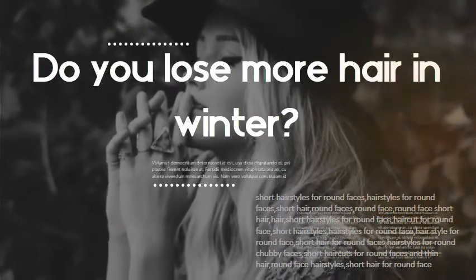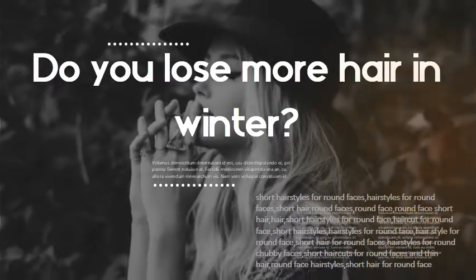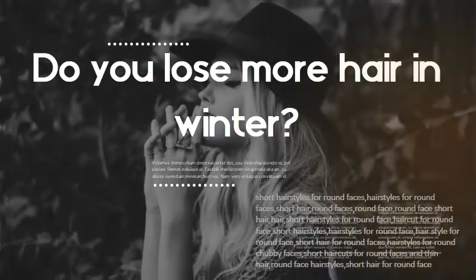Do you lose more hair in winter? Yes. When winter comes around, you won't be surprised to see yourself losing a lot more hair in the shower than you normally do.